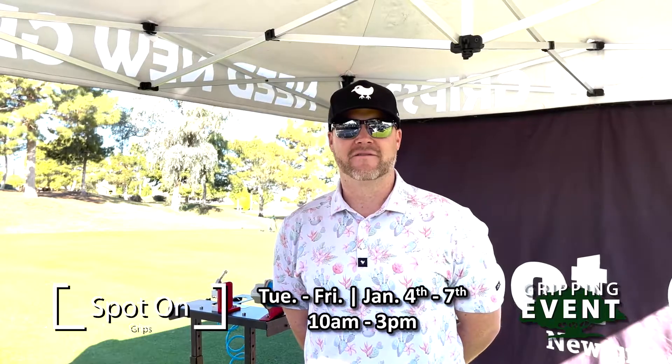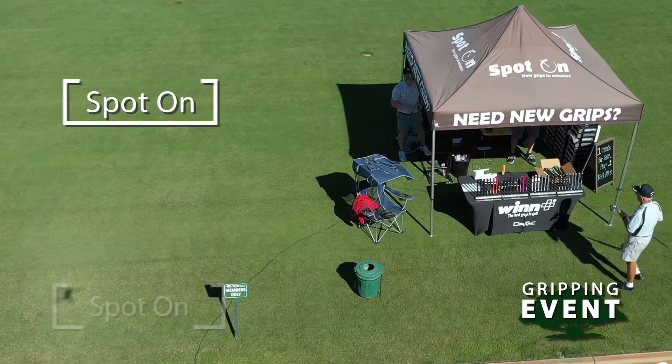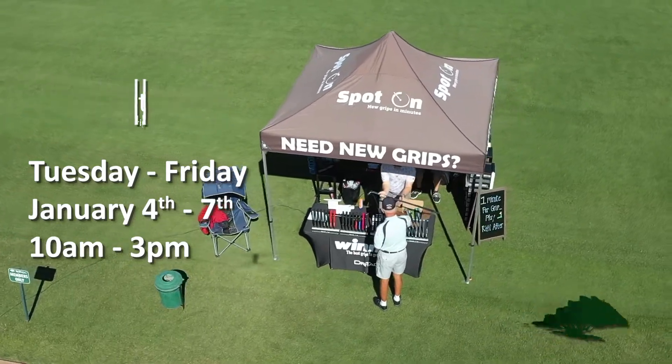How long have you been doing this? I've had the company for five years now and I've done thousands of grips. So if you're looking for new grips to start off the new year, head out to the Vistas range Tuesday through Friday, have them put on and use them directly after installation.